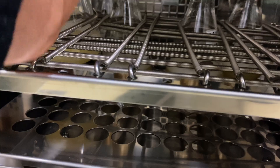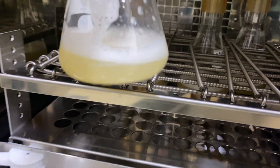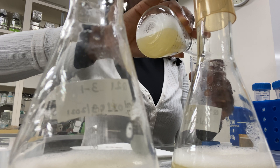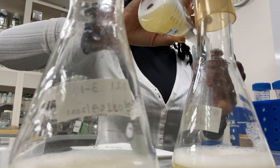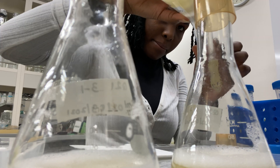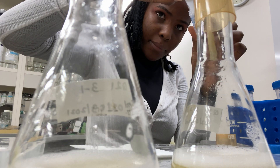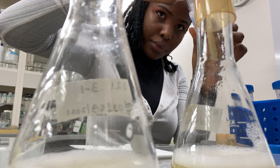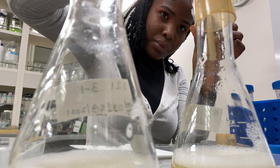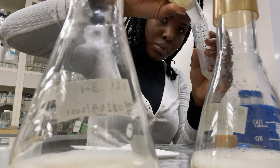I then went on to take out my transformed E. coli that were in the shaker overnight and poured them into many falcon tubes so that I could centrifuge them to obtain the pellet of my potentially transformed competent E. coli.